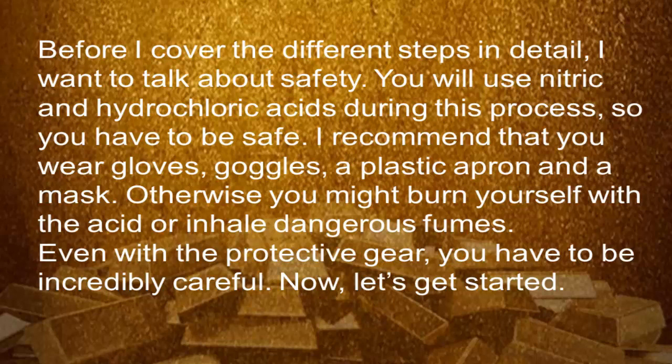Before I cover the different steps in detail, I want to talk about safety. You will use nitric and hydrochloric acids during this process, so you'll have to be safe. I recommend that you wear gloves, goggles, a plastic apron, and a mask. Otherwise, you might burn yourself with acid or inhale dangerous fumes. Even with protective gear, you have to be incredibly careful.